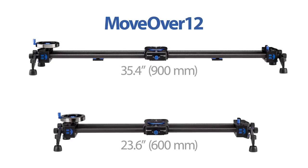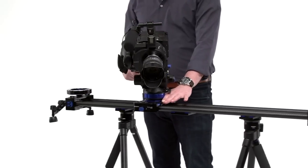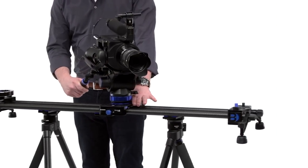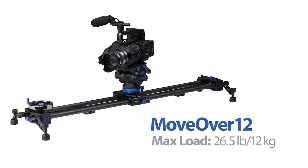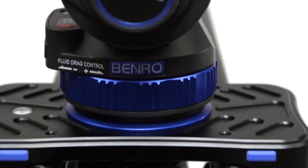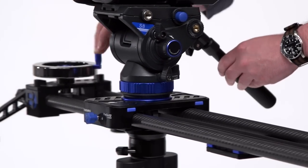Available in two sizes, the MoveOver 12 is our advanced portable camera slider that allows you to achieve cinematic camera movements with ease. Supporting up to 26.5 pounds, the slider carriage glides along dual 22mm carbon fiber rails for smooth and quiet operation.